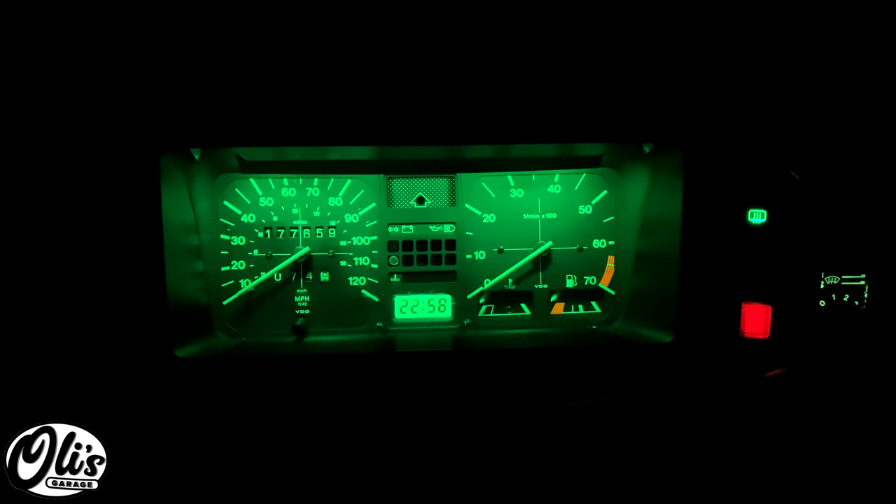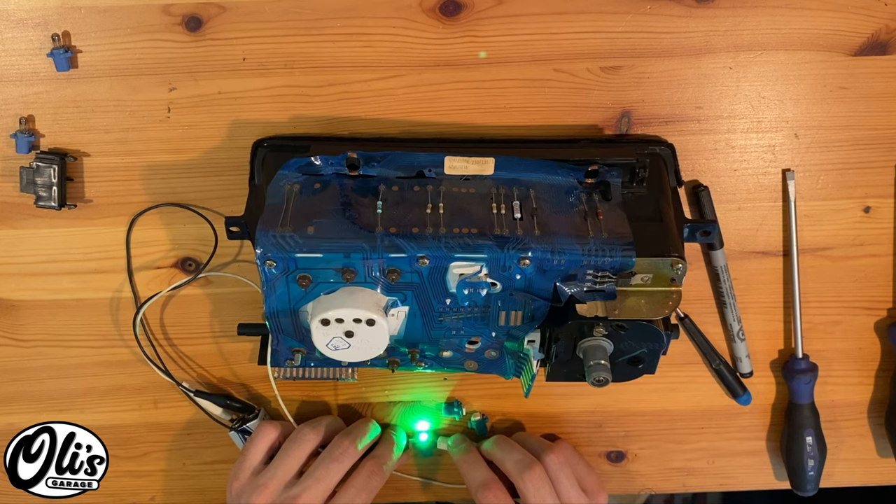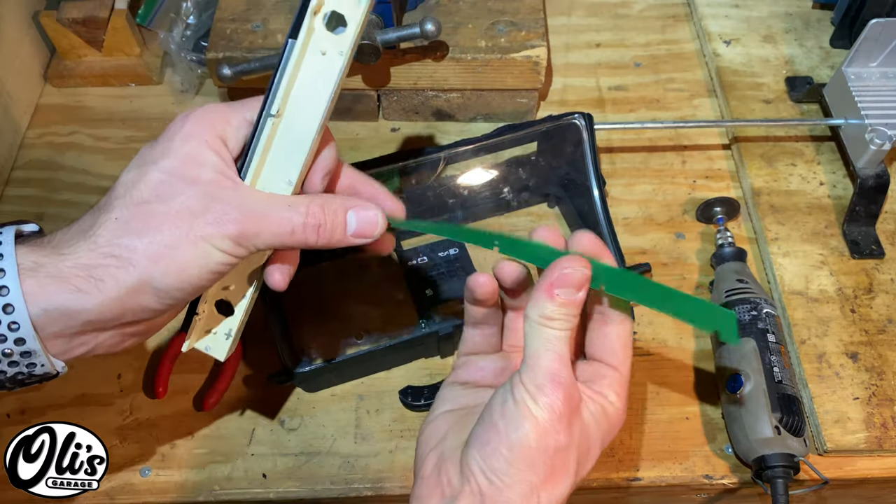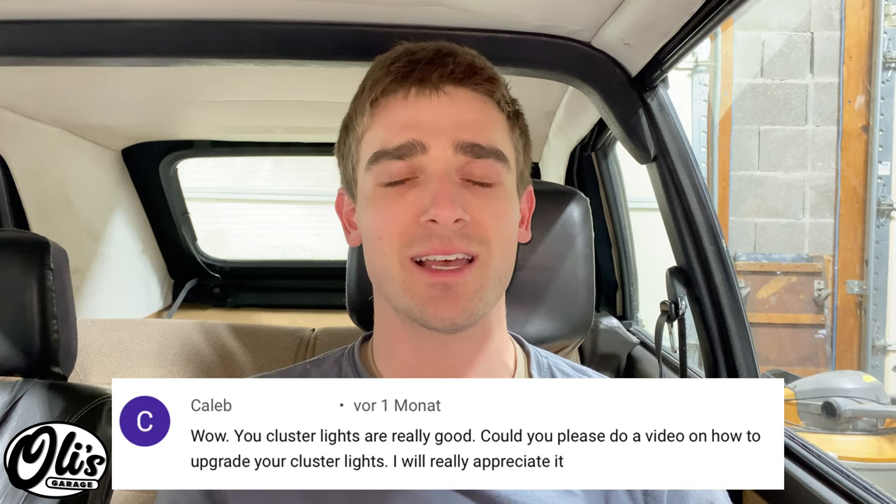Hello, welcome to Ollie's Garage. Today I'm going to be upgrading the instrument cluster lights in my 1984 VW Rabbit Convertible. This procedure is going to be the same for all VWs made from 1979 through about 1993. If you own one of these vehicles, you know that the instrument cluster lights are just not very bright. VW used an incandescent bulb through a green filter — it's not very bright and not very green. I upgraded them to LEDs and I'll be showing you how to do that today.